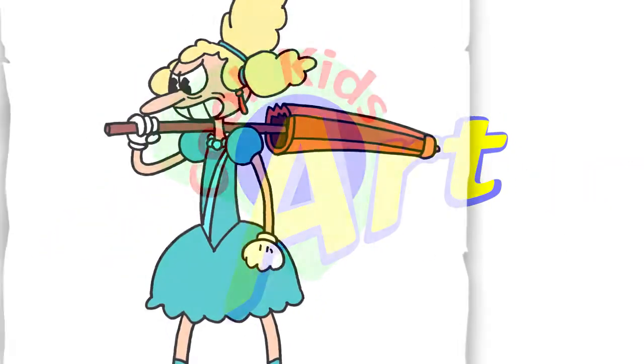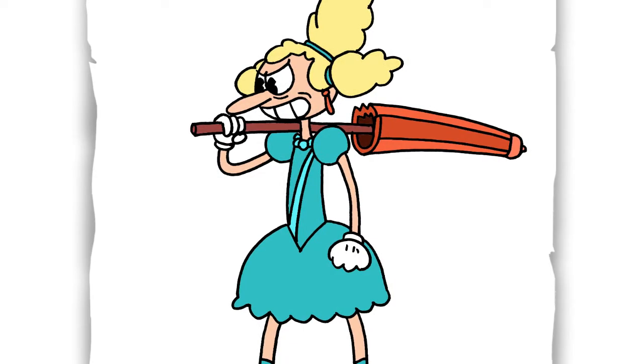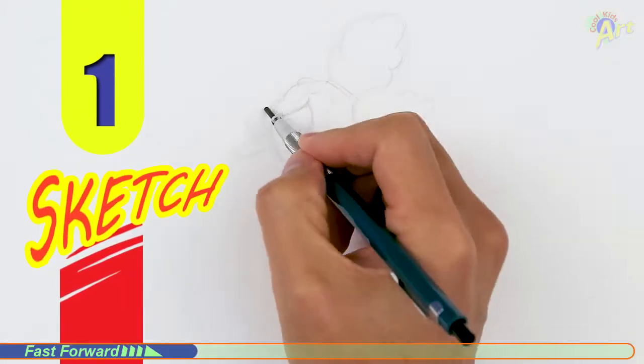Hey, welcome back to Cool Kids Art. For this video let's draw Sally's Stage Play from the game Cuphead. Let's get started with a quick sketch and I'll show you line by line how you can draw this.